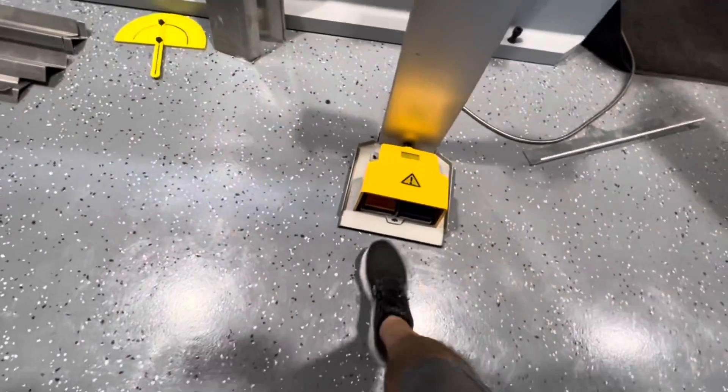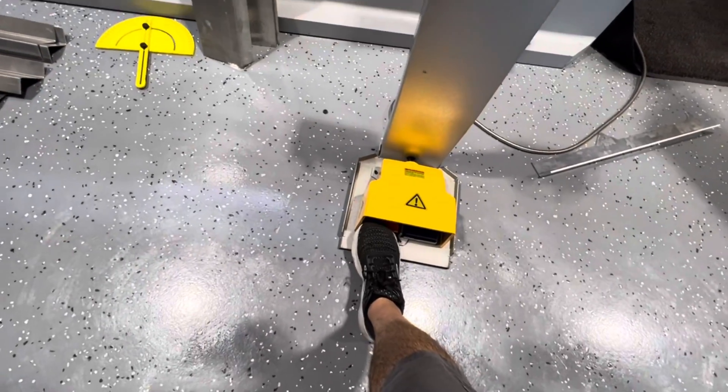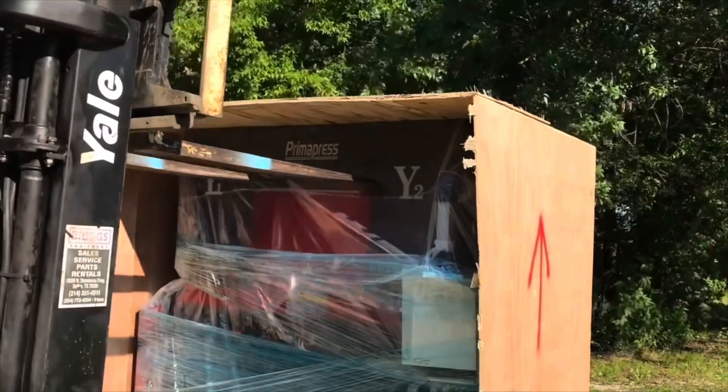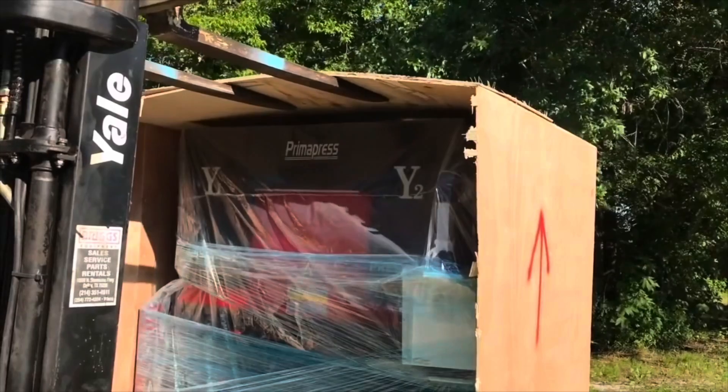But before we talk about CSM Production and show you these awesome machines that they bought, let's rewind a little bit back to May of 2020. What you're looking at here is the very first press brake that I ever bought.